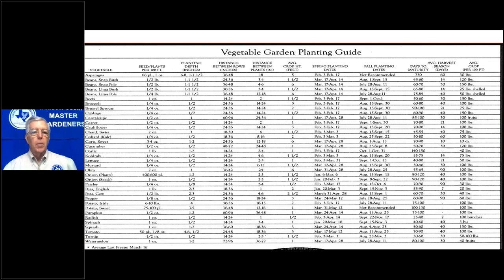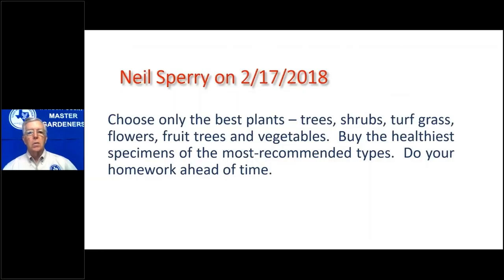Choose the best plants — recommended varieties. Buy the healthiest specimens of the most recommended types. Do your homework ahead of time. For the spring garden, do that planning in December and January. For the fall garden, do it in July. You'd also be preparing your beds in July and August for the fall garden.